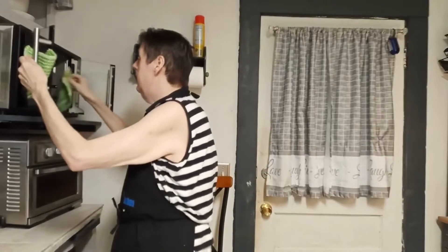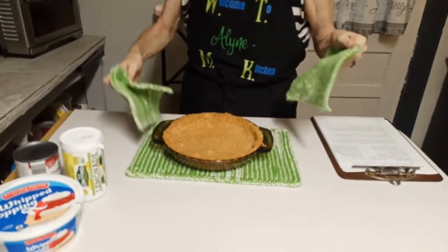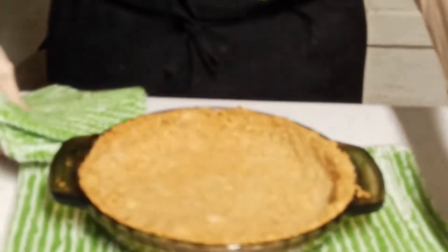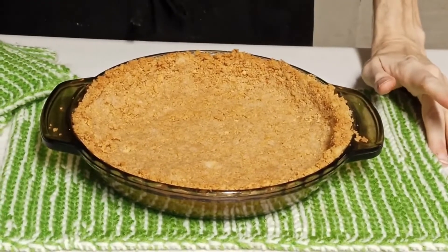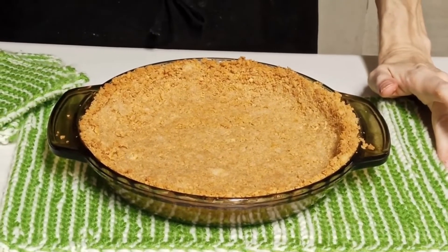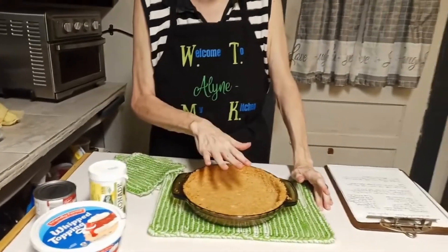All right, I'm taking this out of the oven — nice and golden brown, you don't want it burnt but that nice golden color is what you're looking for. I'm going to let this cool for a good 30 to 40 minutes before I make the filling and pour it in, because I don't want to put my glass baking dish in the freezer while it's hot. I'll put the other ingredients back in the fridge until I'm ready to use them.